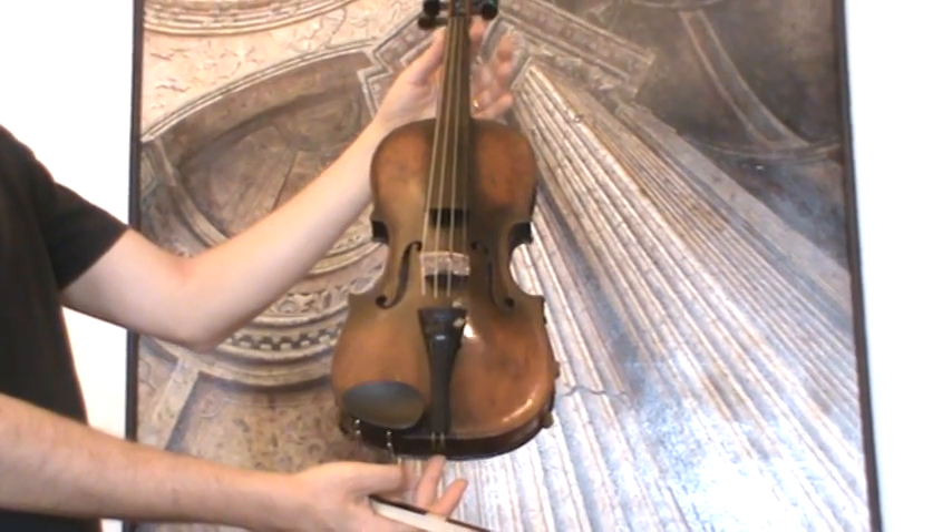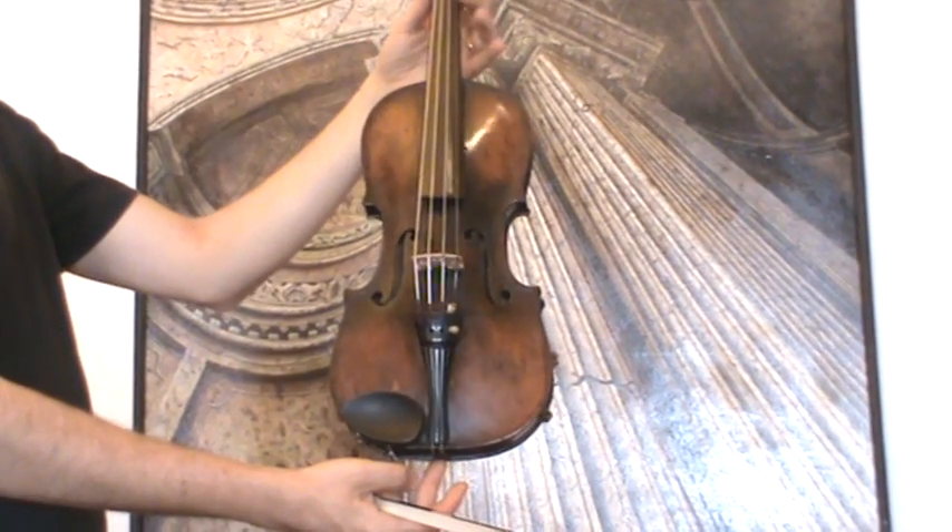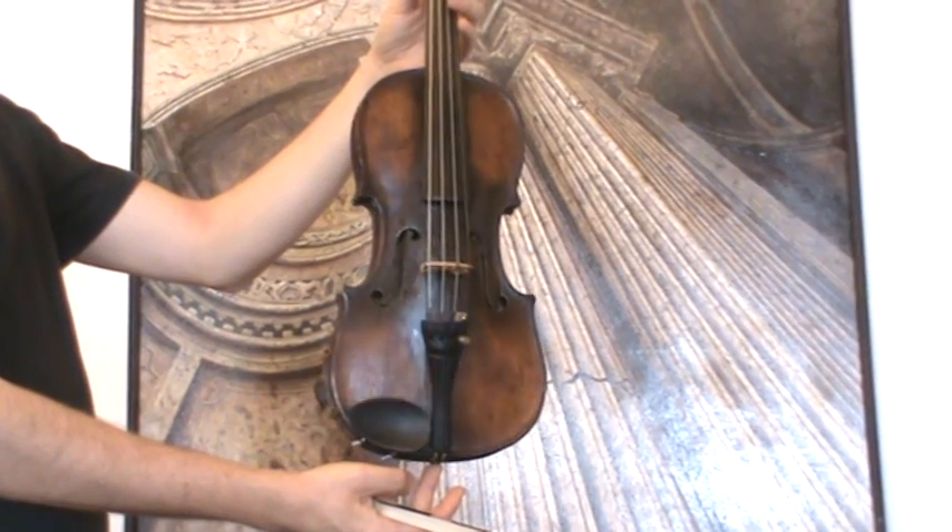Beautiful Old German Master Violin by Christian Friedrich Meisel, 1851.